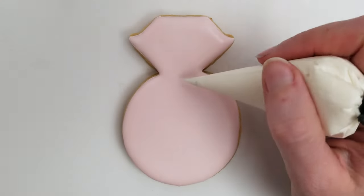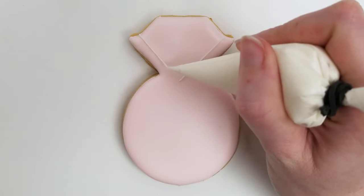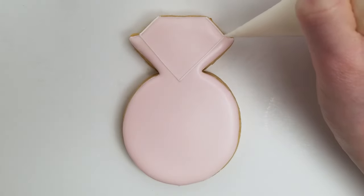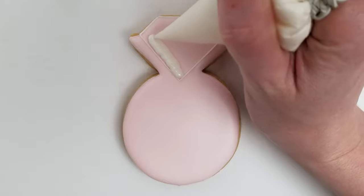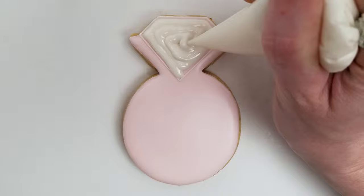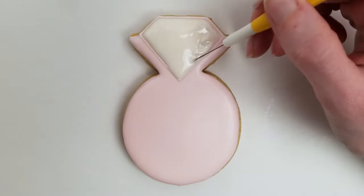I've let my pink layer dry in front of a fan before adding my little white diamond shape. Now I'm outlining it in a detail consistency royal icing and filling it with flood consistency royal icing — that's usually how I do it. The outline is a thicker consistency that really holds the shape, and the flood consistency is a little thinner and self-levels, and then I help it along with the scribe.